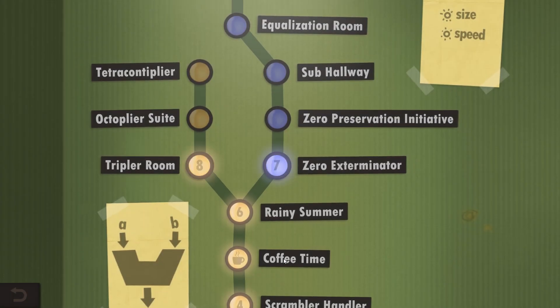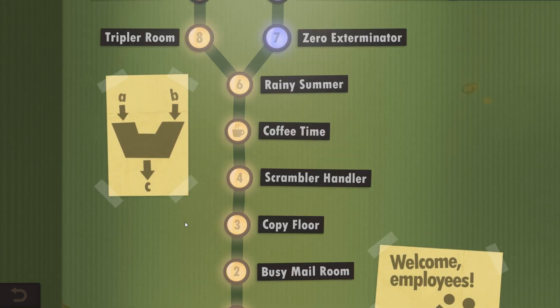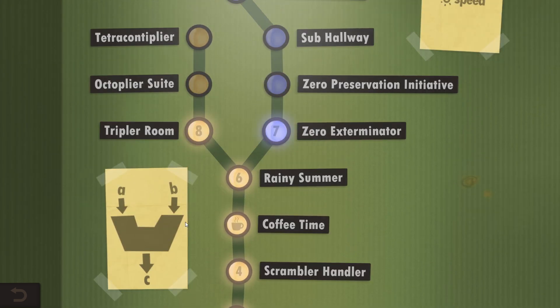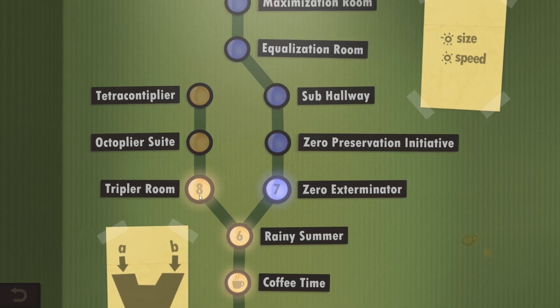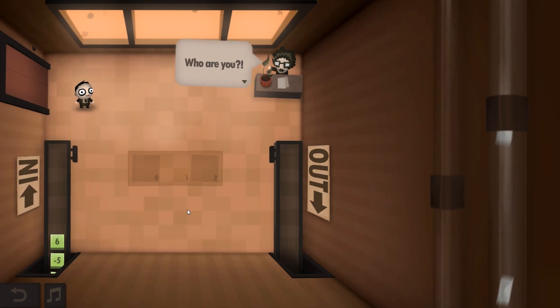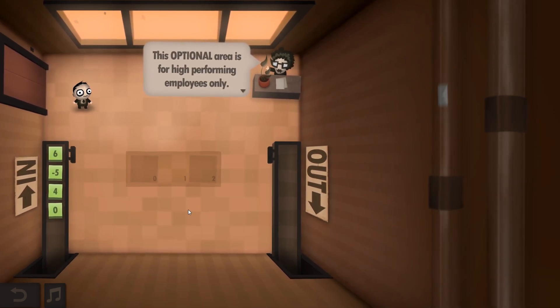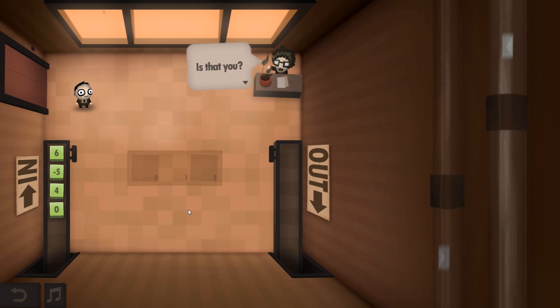Now if we go backwards a little bit... it hasn't brought them up yet. So we'll go to the Tripler Room. These are extra ones you can do. Year eight. This optional area is for high performing employees only.